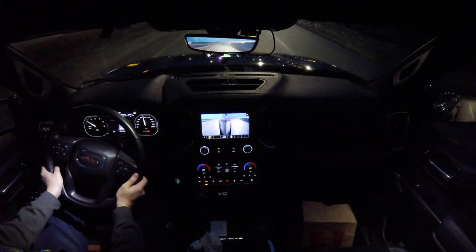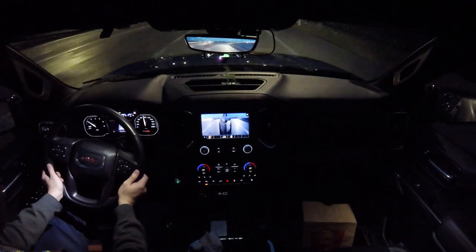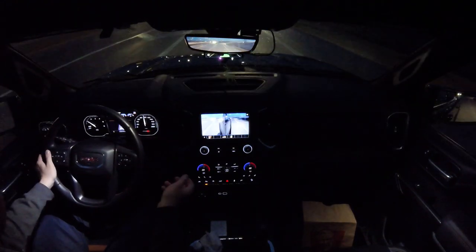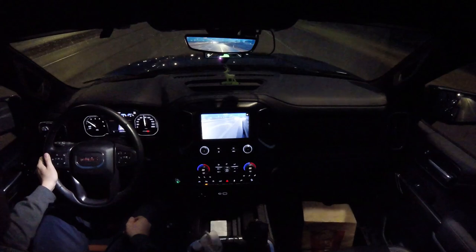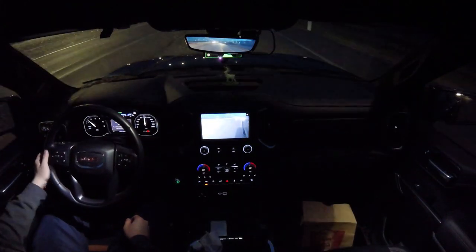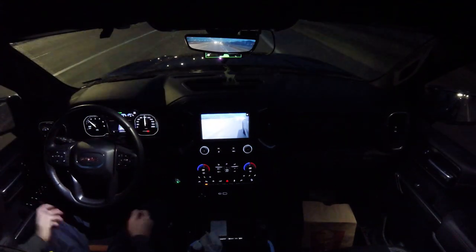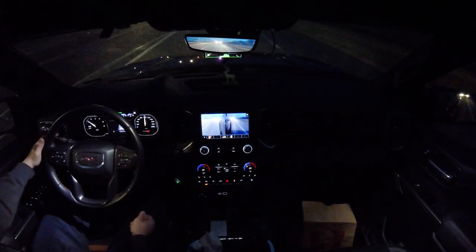Hello guys, welcome to my channel. I just wanted to show you the progress that has been made on the General Motors half-ton trucks. Open Pilot is operational. You can see that it's raining pretty hard right now.